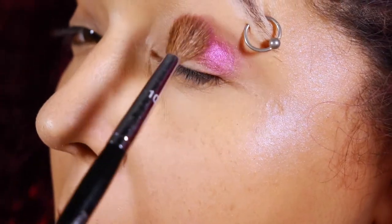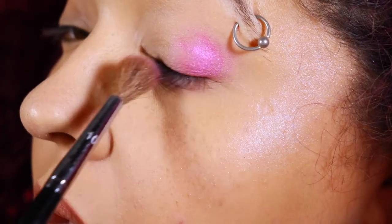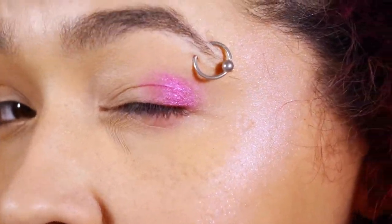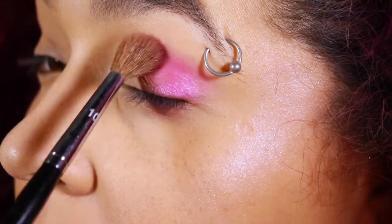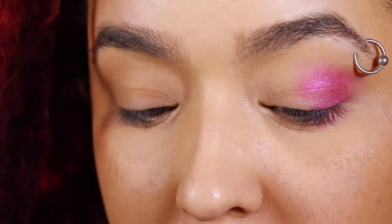So I'm gonna start off by applying neon pink eyeshadow to my crease. This is one of those times where you want to start with less and probably a smaller brush. But you know what? I like torturing myself a little bit.